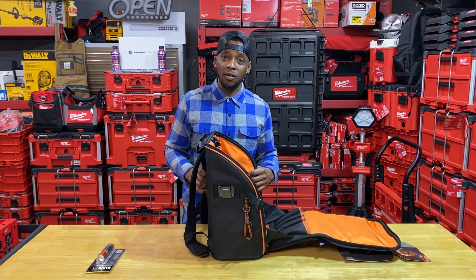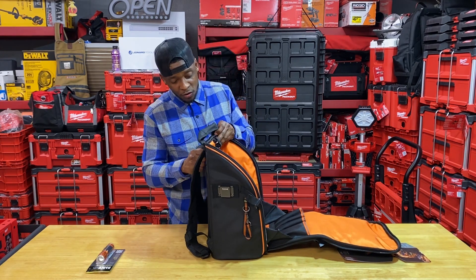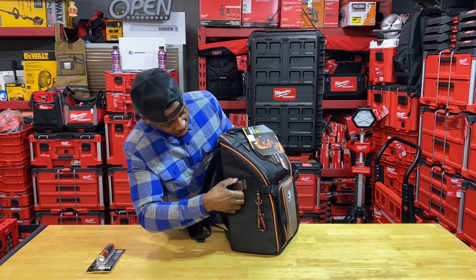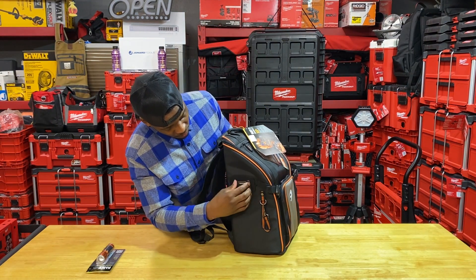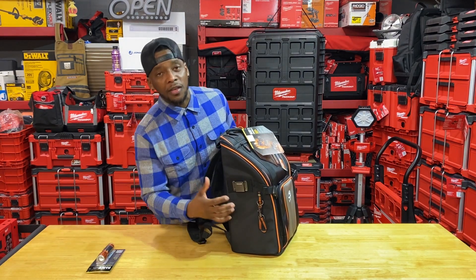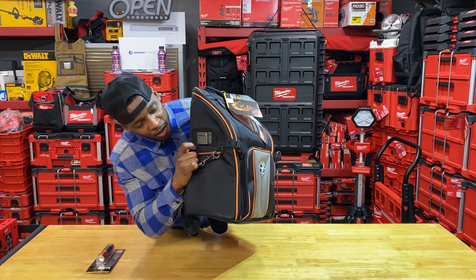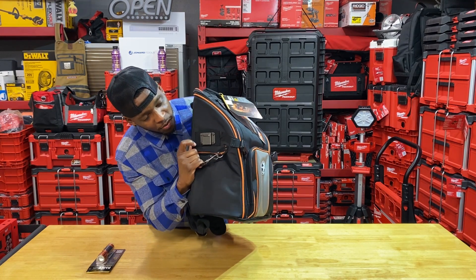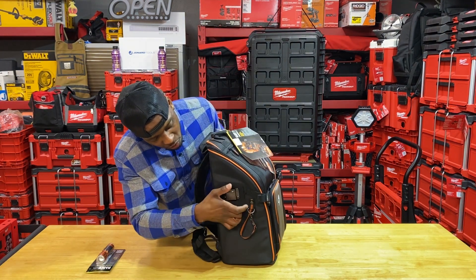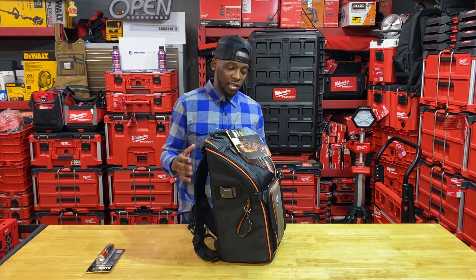I've always exceeded the weight limit on most of my Klein bags and they have never squealed, screamed, or complained — and I know this one will do the same. This bag is absolutely beautiful. On the side, of course, you have your clip or hasp for your tape measure — this thing is rock solid, not the cheap flimsy stuff you see on some other bags. The tape holder is riveted and stitched very well. It has a larger profile tape measure clip with thicker density — good job on that one, Klein.